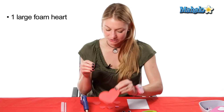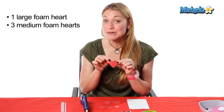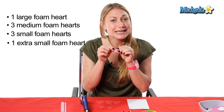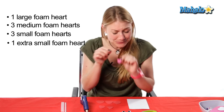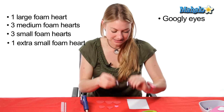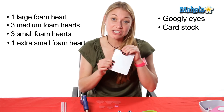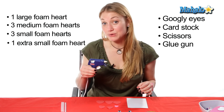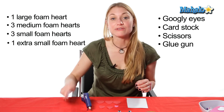An extra large foam heart, three medium foam hearts, three small foam hearts, and a little foam heart for the nose, and you need two googly eyes, one sheet of cardstock, scissors, a glue gun, and glue gun refills.